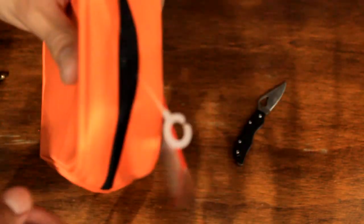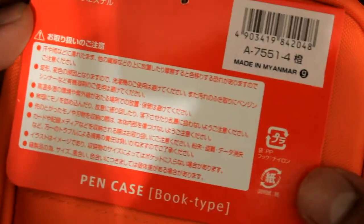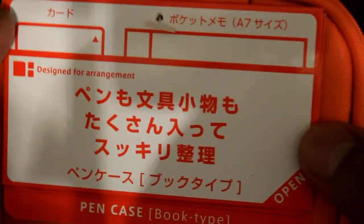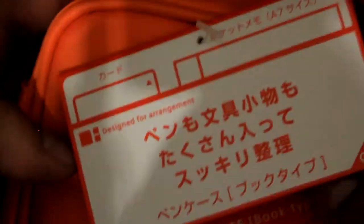There's this old tag thing sticking out — I think it's used to hang it in stores. Zooming in on that — it's in Japanese, so I can't read it, but all I can see here is that it's a pen case, a book-type pen case, designed for arrangement.